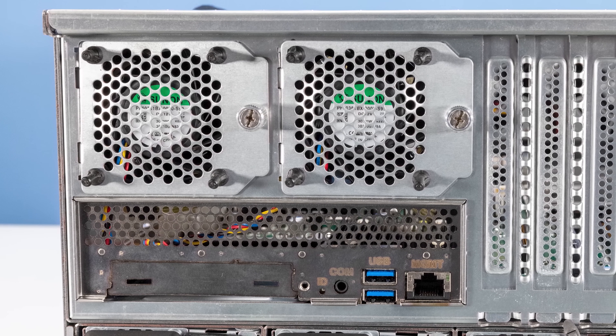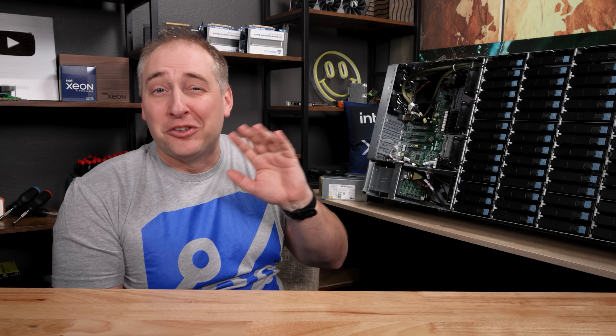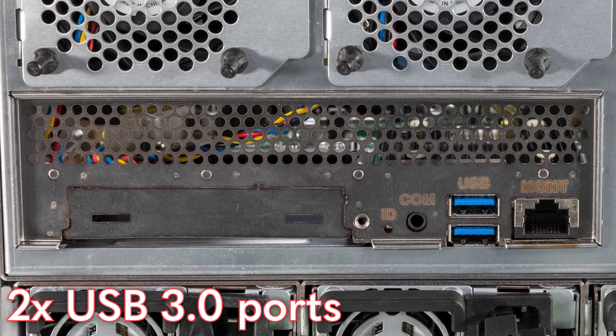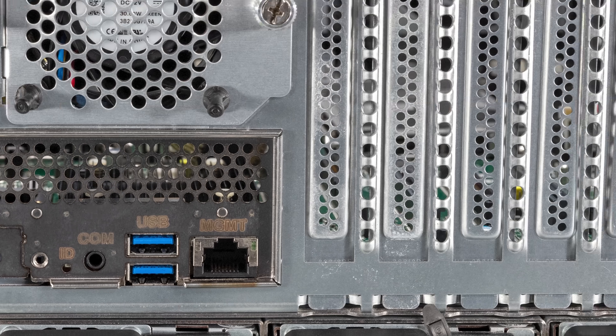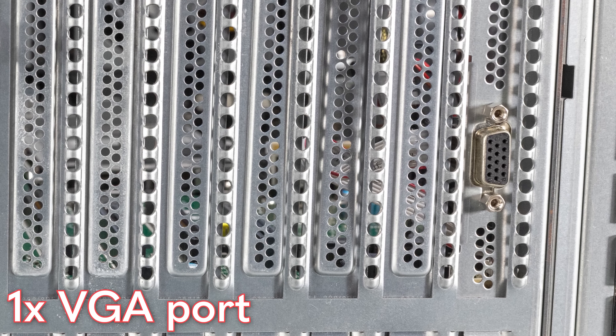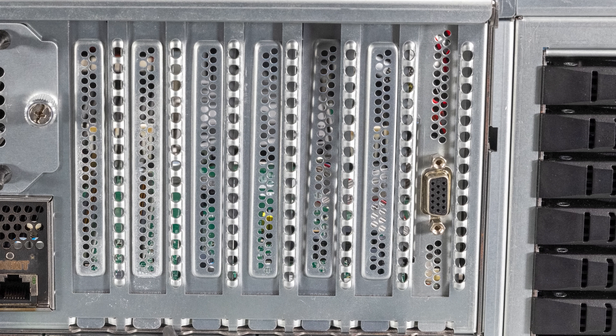Moving to the rear of the system, we have two exhaust fans at the very rear, and then we have our IO. The IO on this is super interesting — you get a COM port, two USB 3 ports, and a single gigabit management port. Then all the way over by the NVMe SSDs, you get a VGA connection. I don't really know why AIC wasn't able to put that VGA connector with all the rest of the rear IO. It's just kind of a funky little design.